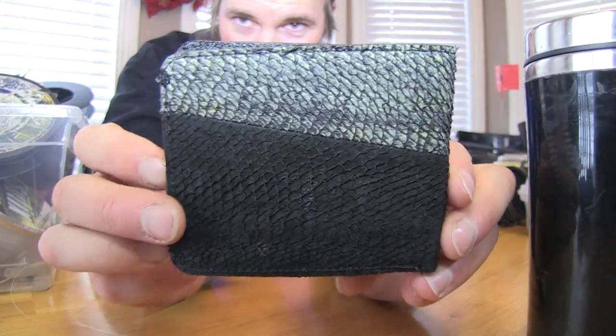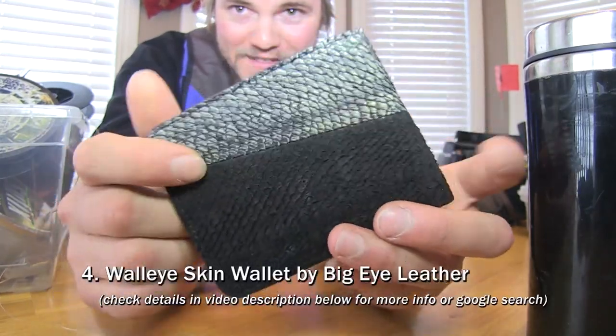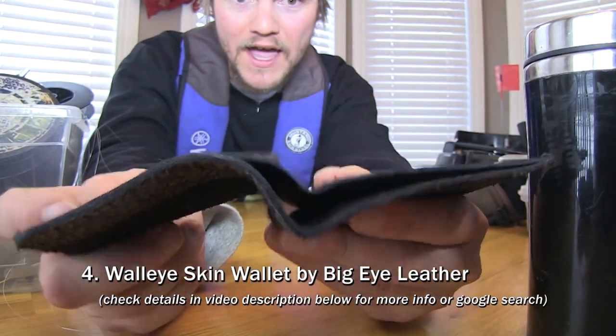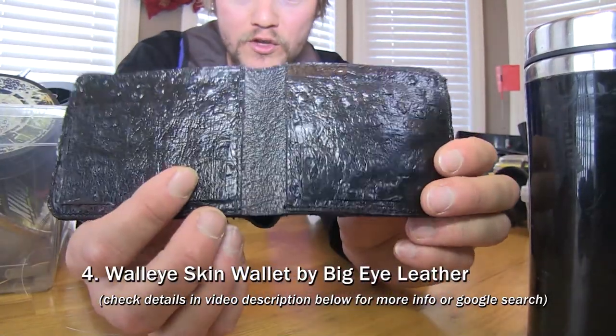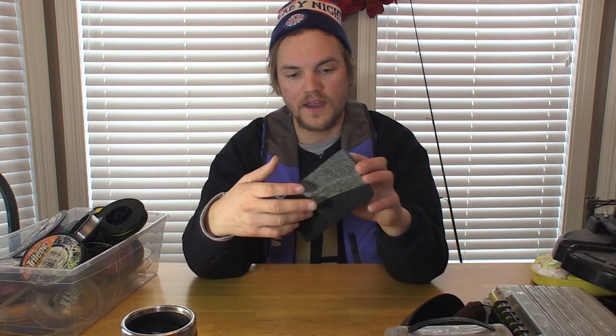Item number four is a wallet — and not just any wallet. That is actual walleye skin. I haven't used one of these yet — I borrowed this from a friend for this video — but people who have them say it's the most durable wallet they've ever owned. You can get these from BigEyeLeather.ca, a Canadian company here in Manitoba. It's a very cool gift idea at $40 Canadian, or $50 Canadian for ones dyed in different colors.